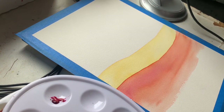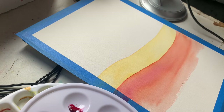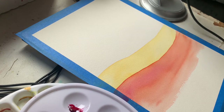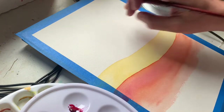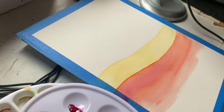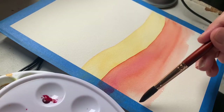Round three — more Quinacridone Rose, the reddish color. I'm using way too small a brush. The bigger ones — especially a quality brush — can hold a lot more water and paint, so when you do a stroke you can actually get it done without it patching out and drying. When you're using a lot of water, you want to get everything wet at the same time so you can control how it's absorbing.